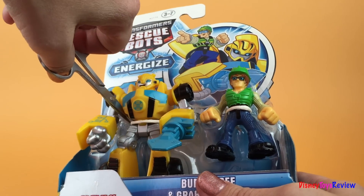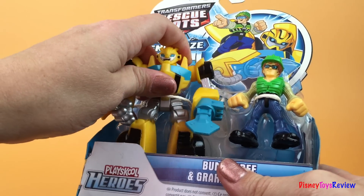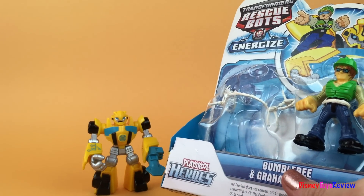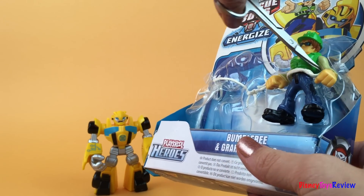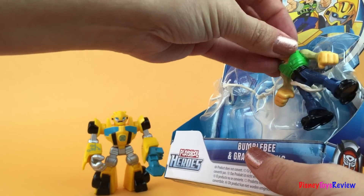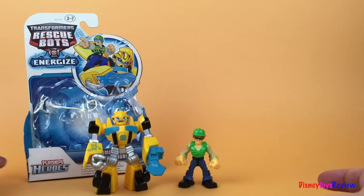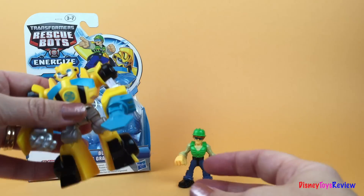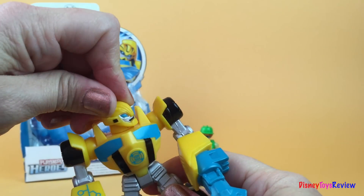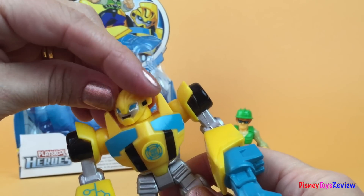I'm gonna use a scissor to come in here and I'm gonna cut this string. Here's Bumblebee. Let's get a better look. His head can move to the left so he can see any danger coming, and also to the right so he can see anything going on.